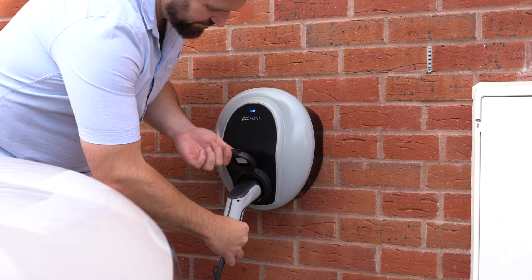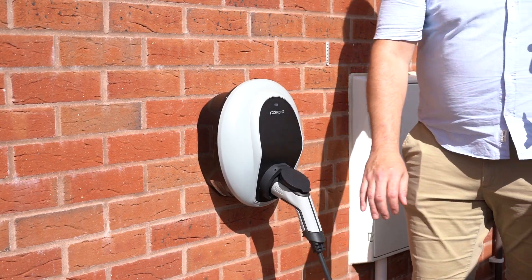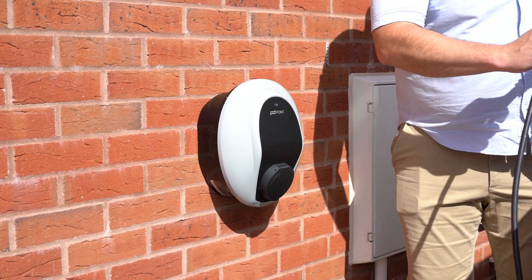When using Manual mode, your vehicle will charge whenever it's plugged in, and charging will stop when the vehicle is fully charged or you remove the cable.